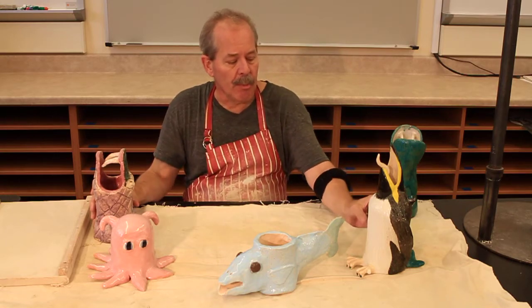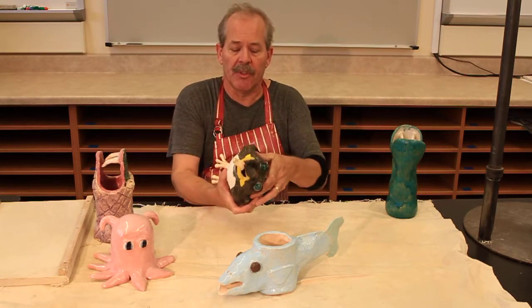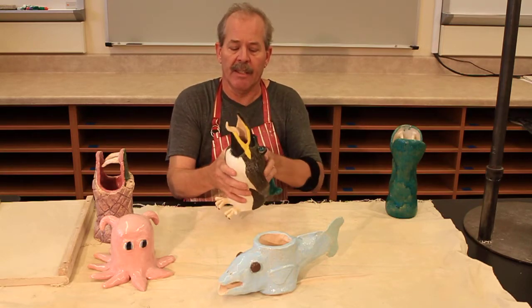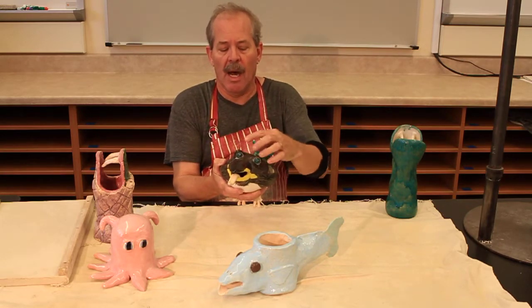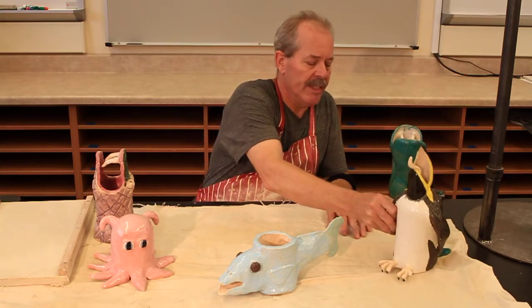A couple examples of projects that I've done over the years include a penguin. You can see the very simple cylinder shape here again and then a beak with a tongue, eyes, wings, tail, and feet added for a little more detail.